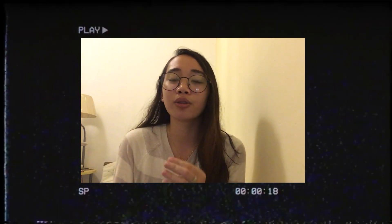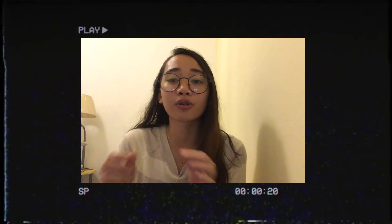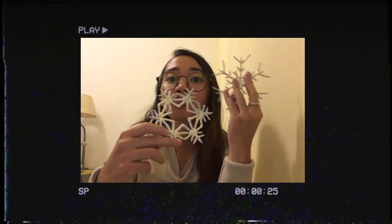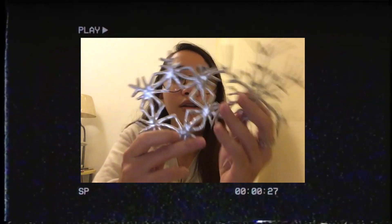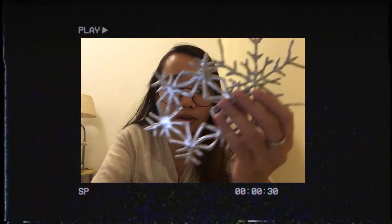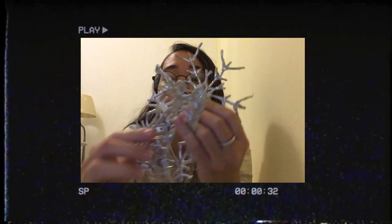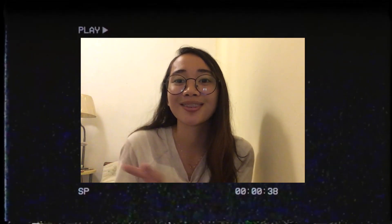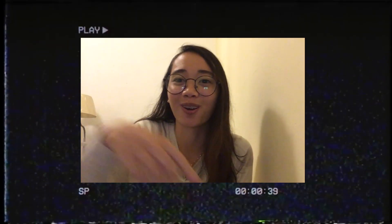Going back to our project — in today's video, I'm gonna be showing you these very easy, very doable Christmas ornaments. Here are the actual finished products. I'll be showing you how I made these things. Here's another one. All you're gonna need are the following materials, so without further ado, roll VTR.